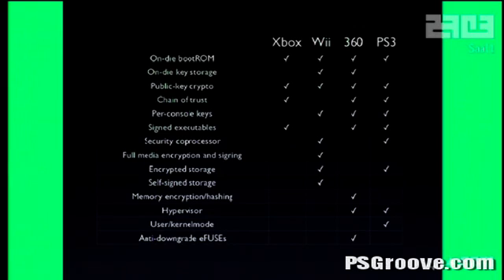The 360 has eFuses, which are used to prevent downgrades. It actually blows a fuse inside the CPU when you perform certain system updates. You can't reverse that, so once you run an update there's no way you can downgrade unless you can break the chain of trust before that check happens, which as far as I know has not happened so far.